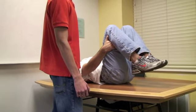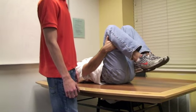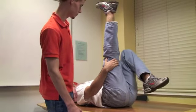The examiner stands next to the subject. The subject is instructed to actively extend one knee at a time as much as possible. The test is also performed bilaterally.